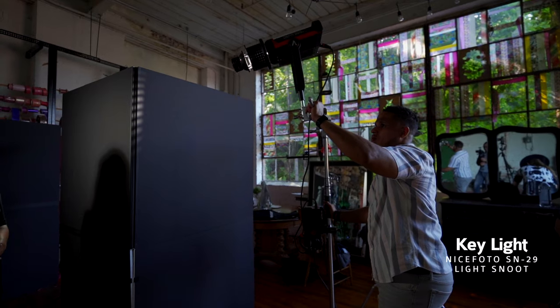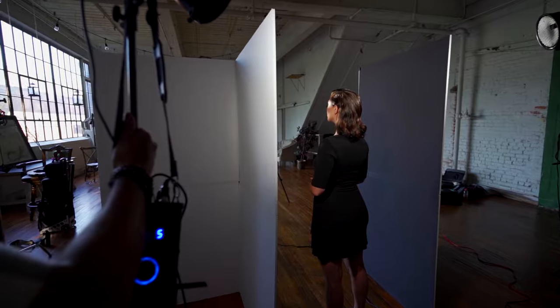Let's turn on the key light, a backlight — we're going to use it as a filter to bring up the shadows — and a hair light.